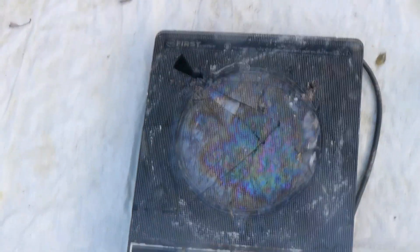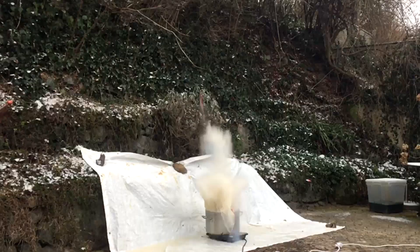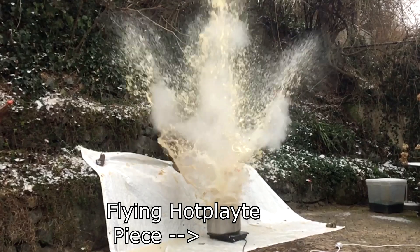The reaction happened a lot faster this time, only after about 3 to 4 hours, because with the new hot plate the water was a couple of degrees higher. This time I got lucky and the window stayed clean, but it also wasn't too good for my hot plate. You can even see a piece flying off in slow motion.